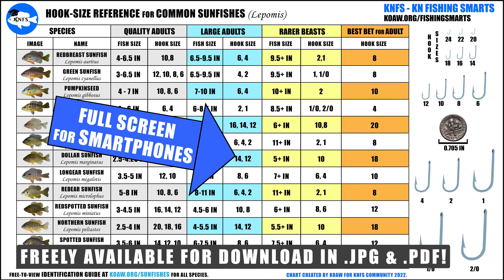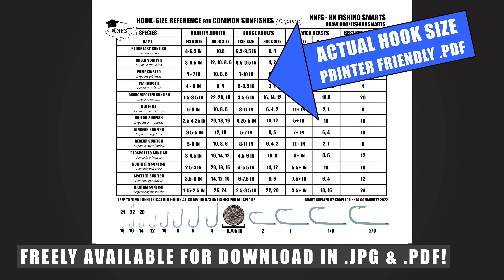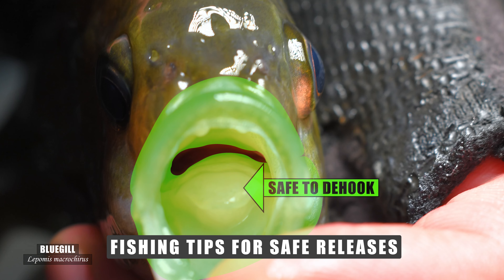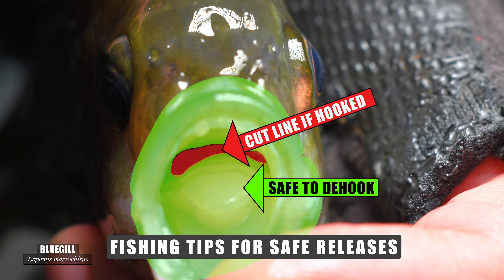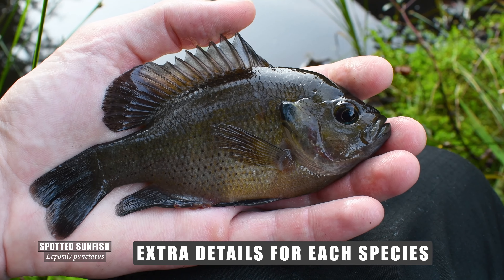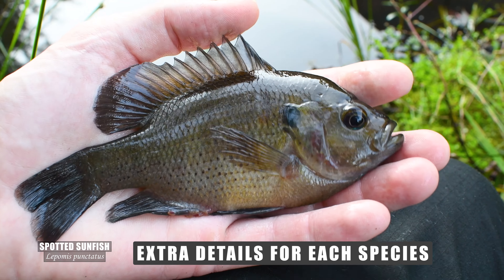So in this video we're briefly going to cover this chart and where you can get it for a free download. Then we'll also go over a few extra tips for better ensuring those catch and release fish are released safely. And then we'll dive back into the chart to discuss a few details of the associated hook sizes for each species.